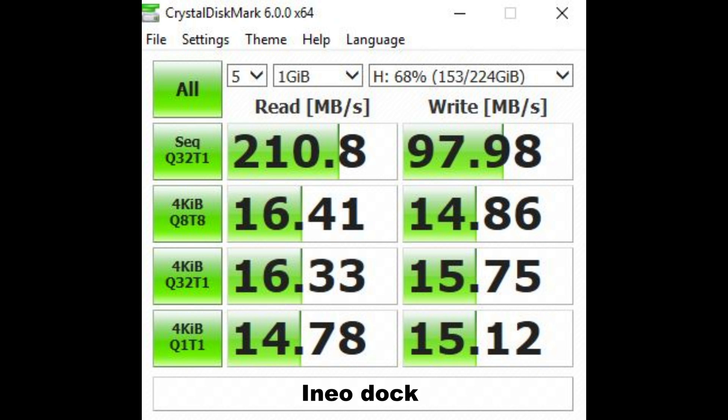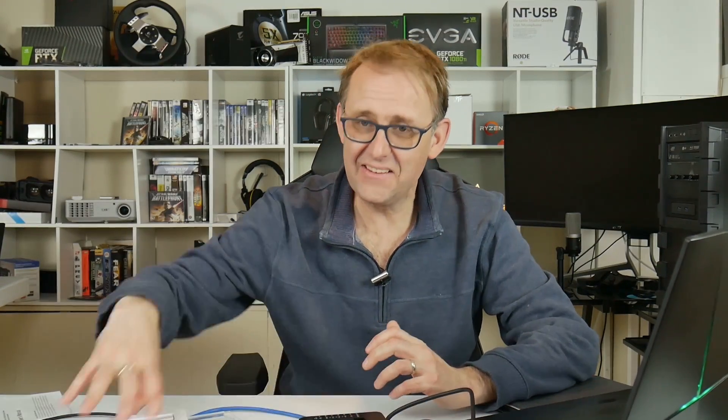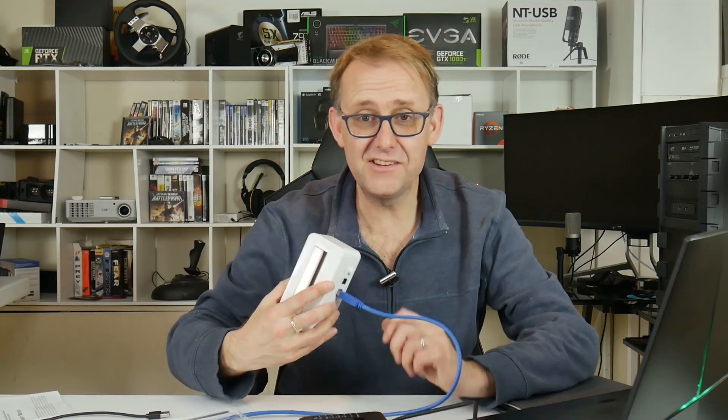Trailing in last was the iNio dock, with read speeds of 211 MB/s and write speeds of just 98 MB/s. I meant to ditch it a while ago, and I think I'm definitely going to ditch it now.